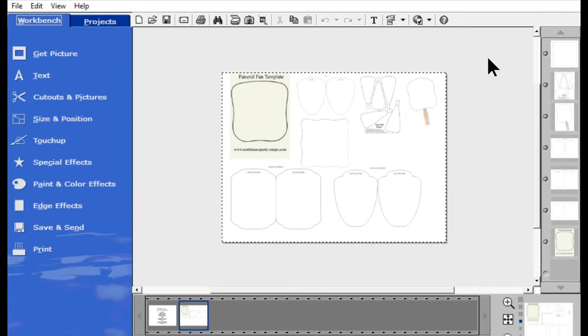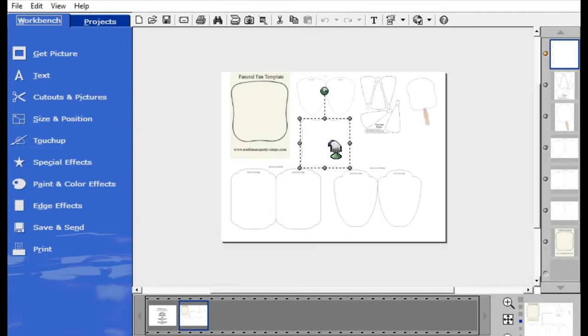I did a Google search for paper hand fan links and I found all of these different links. I saw a wavy edge one that I really liked and that's the one I'm going to use for tonight.